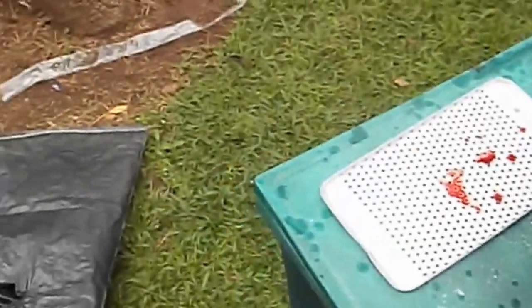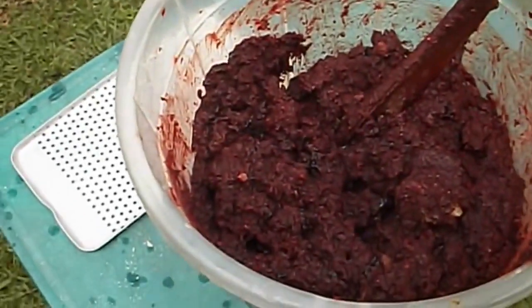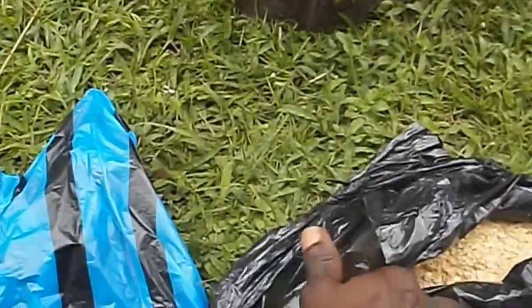Having added the granote cakes, see how the mixture is now very red and very proteinous. I know the fishes are going to grow well. Now it's time to add the soy meal.